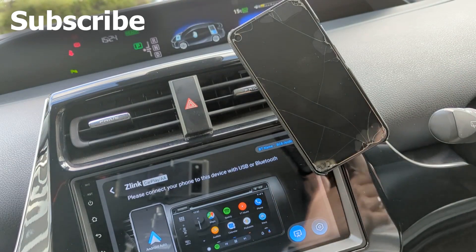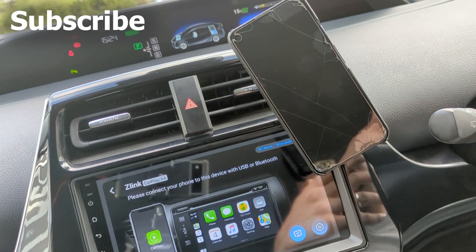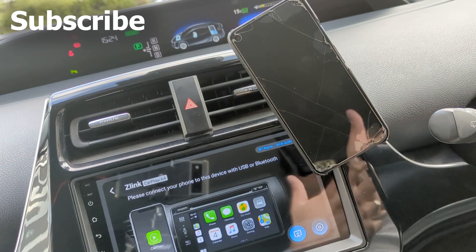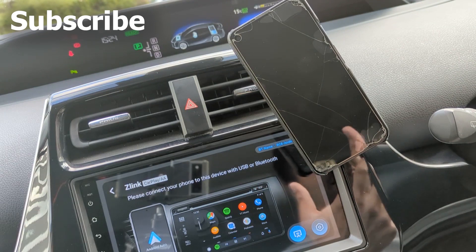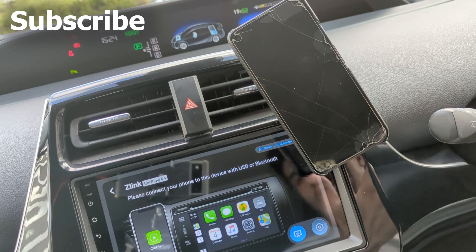Hi everyone. In this video I'm going to show you how to get Android Auto connected to your device when you're having that issue where it doesn't connect — just goes all awkward, doesn't want to connect, looks like it's half connected but it's just not connecting.